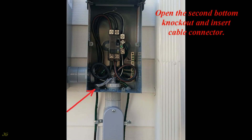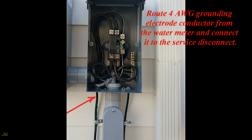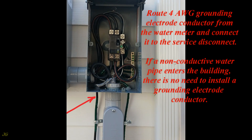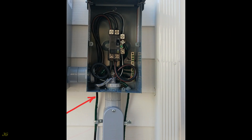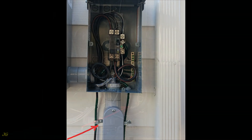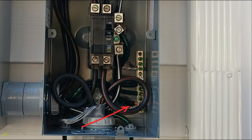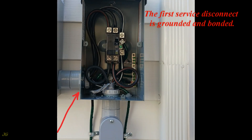Open the second bottom knockout and insert a cable connector. Route a 4-gauge grounding electrode conductor from the water meter and connect it to the service disconnect. If a non-conductive water pipe enters the building, there is no need to install a grounding electrode conductor. Secure the grounding electrode conductor to the structure within 12 inches from the wire entry, and connect the grounding electrode conductor from the water meter — where the water pipe enters the building — to the neutral ground terminal of the service disconnect. The first service disconnect is now grounded and bonded.